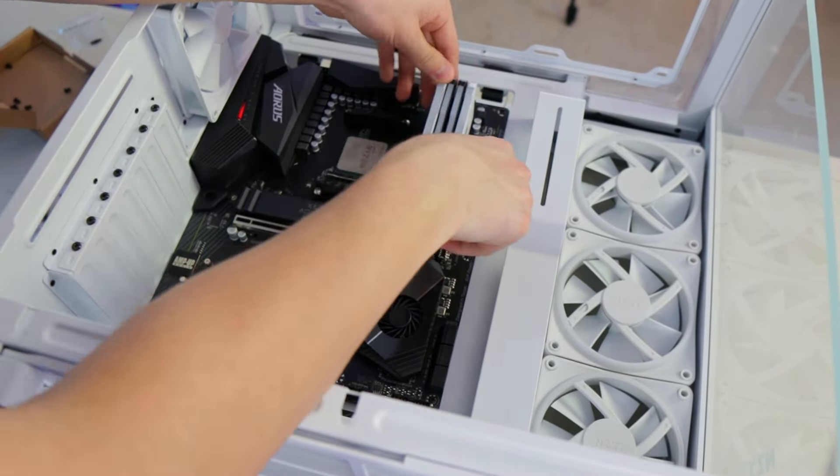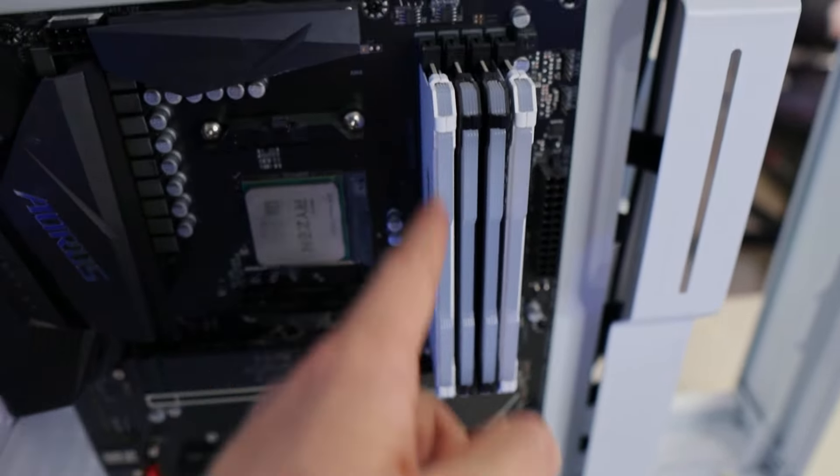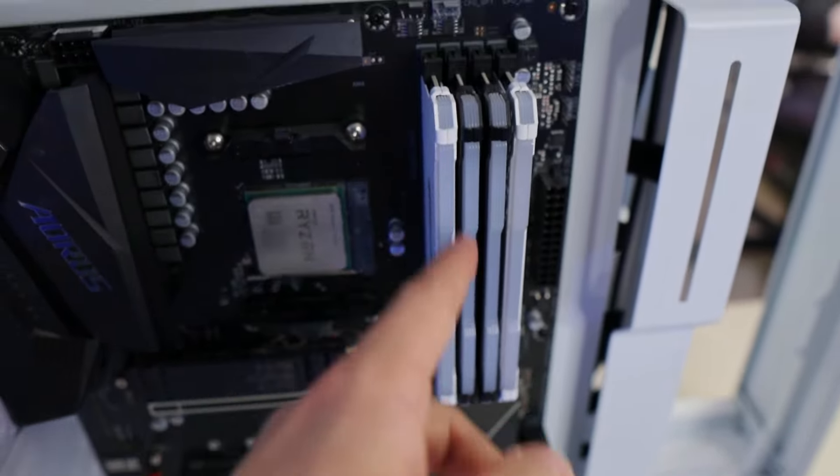We're slowly making progress on the build. Something I ended up doing with my RAM — the two white sticks I put on either side so when you look at the case from an angle, you see the white sticks. The two black sticks from my previous build I put in the middle, making a total of 48 gigabytes of RAM. Obviously the difference between 32 and 48 is nothing, but it fills all four slots and will make the RGB pop a lot more.